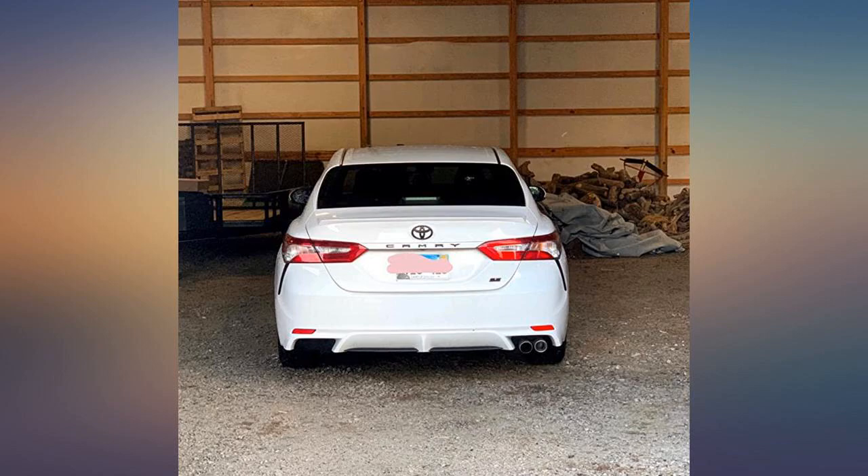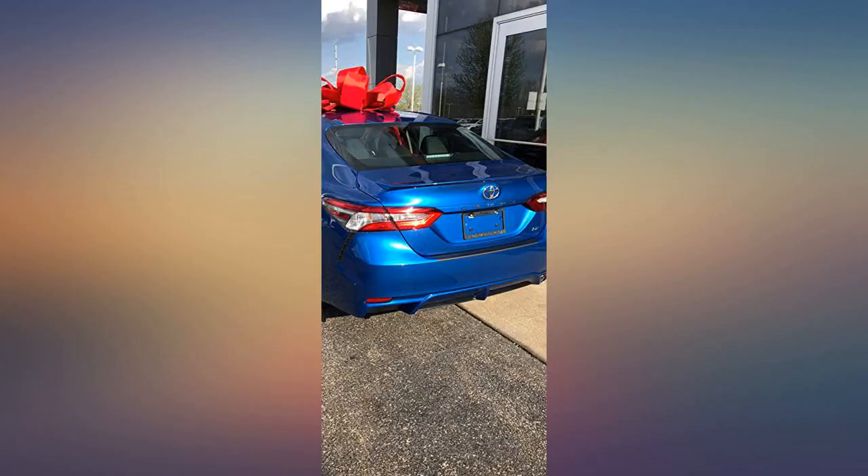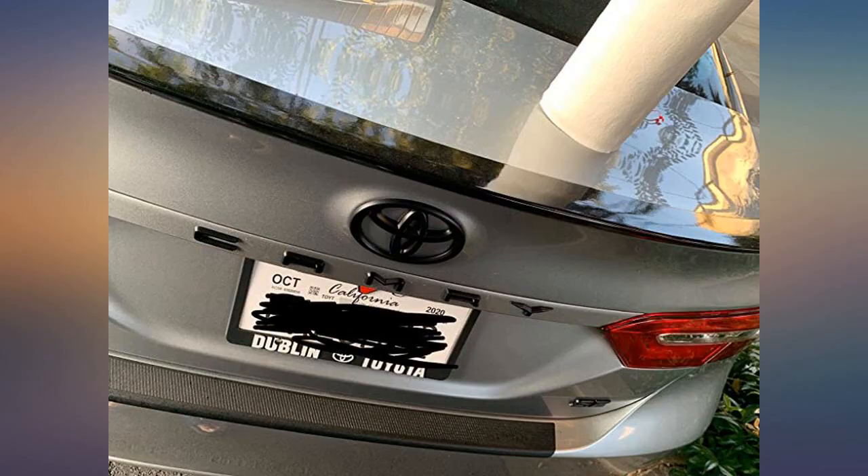It stopped raining so I decided to try these bad boys on. Just clean and dry the area well and stick them on. I hope they stick. A little overpriced in my opinion, but they look very nice.